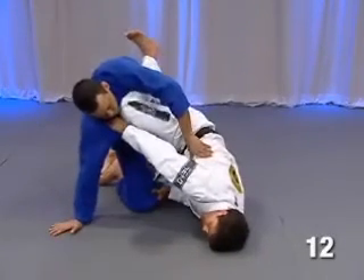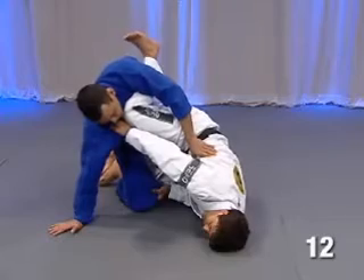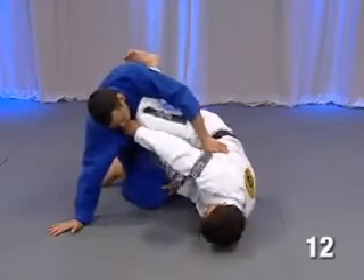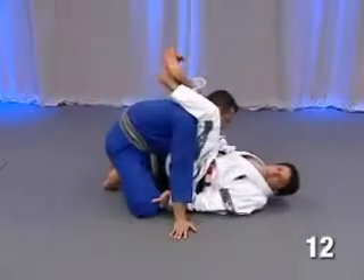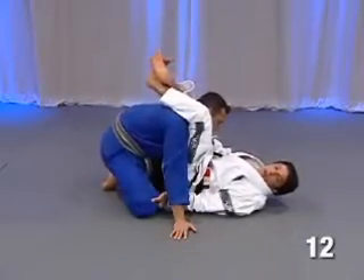We're gonna do the same thing and stay on this position. As soon as I stay on this position, remember, I'm gonna take my leg out. But as soon as I take my leg out, I'm gonna bring my leg over his shoulder, and pull him, and go back to his triangle.